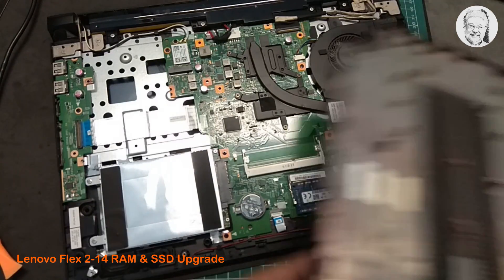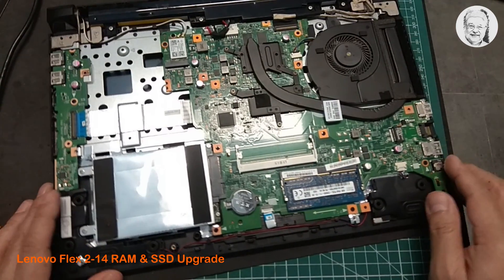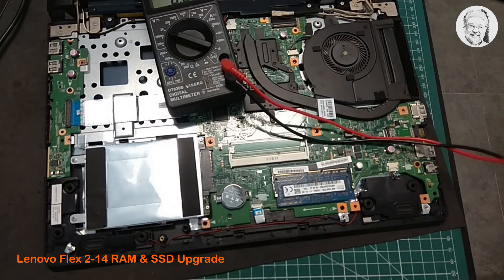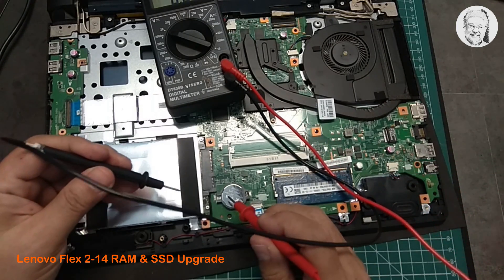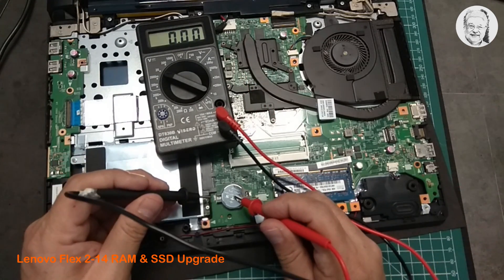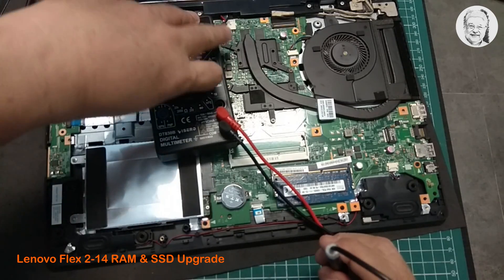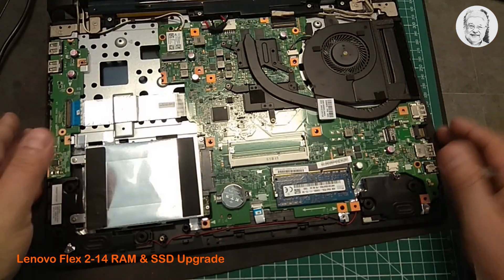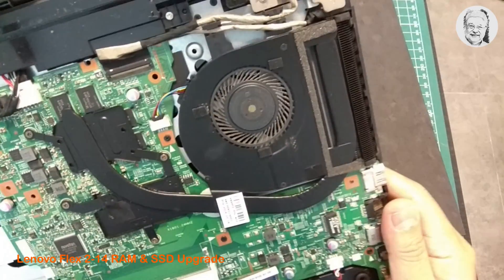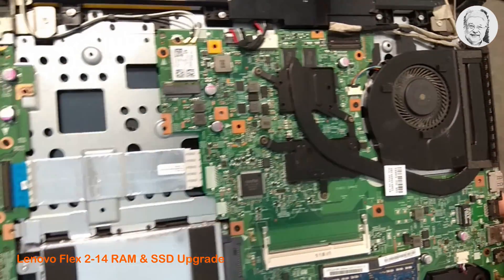Now the back cover is free. Since the CMOS battery is exposed, I decided to measure the voltage of the battery. It shows a good result at 3.26 volts. The cooling fan and the fins look a bit dusty, but other parts seem clean. Later, I will clean the fan and the fins using a blow duster.